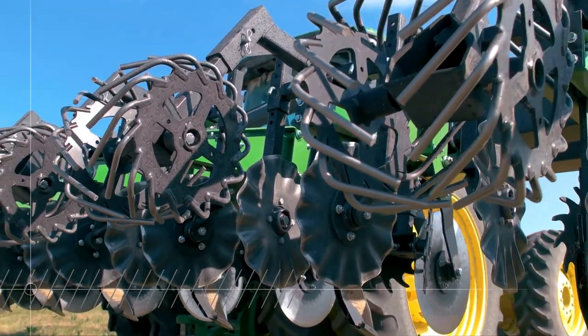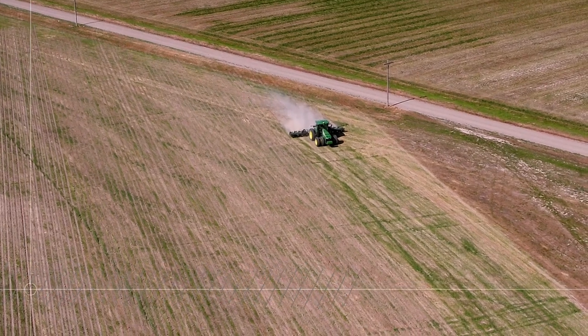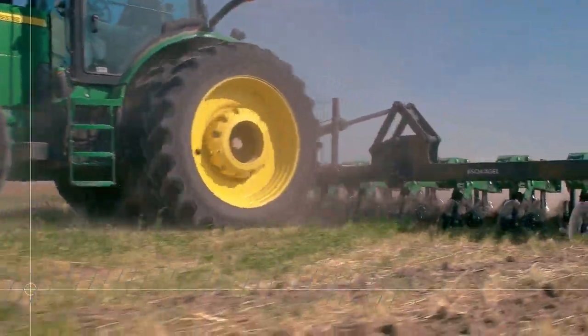This planting season, save time and get the job done right. Our Rapid Till covers a ton of ground in a short time, and it can even connect to your planter for a one-pass tilling and planting operation.